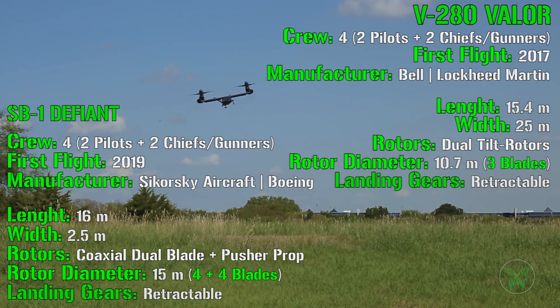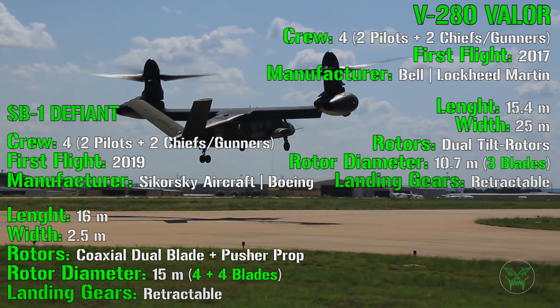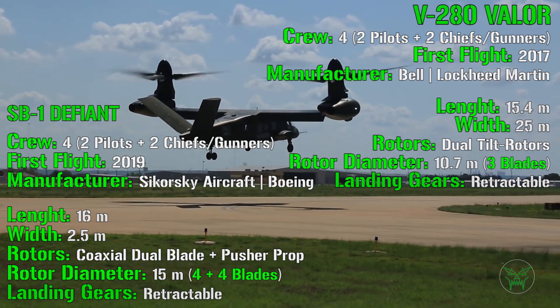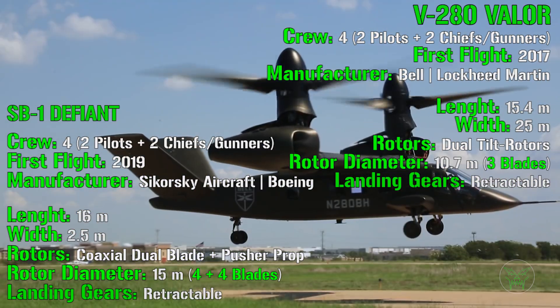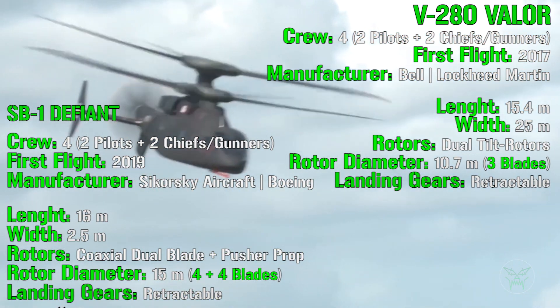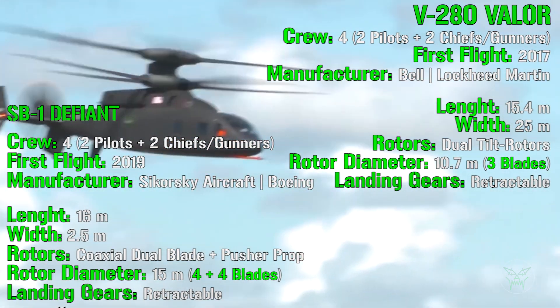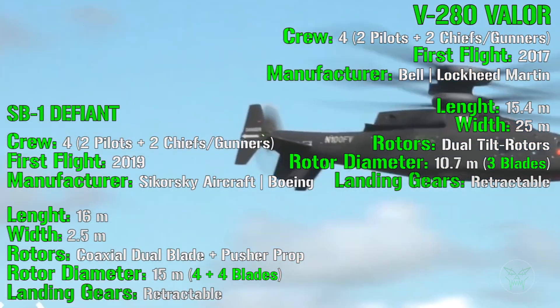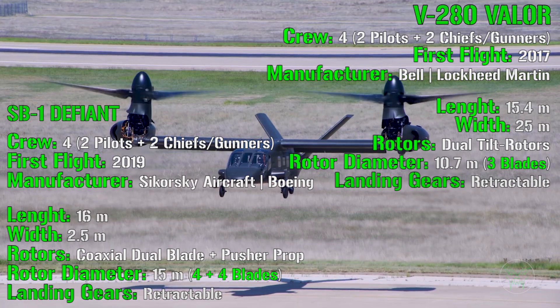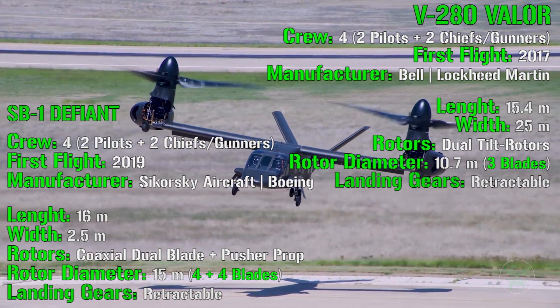Now we can analyze the dimensions of these two machines. For the Defiant we have a length of 16 meters, while for the Valor a length of 15.4 meters, so the length is almost the same. But we can notice something very different when we check the width: 2.5 meters for the Defiant and 25 meters for the Valor, of course because of the wings. But what does this mean? Are the dimensions really so important?